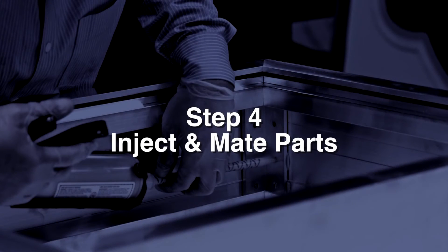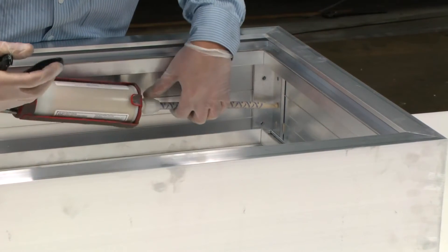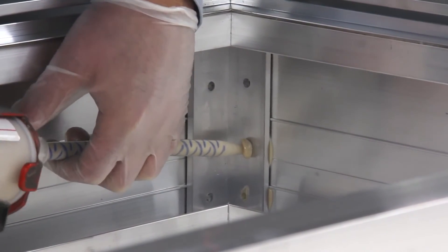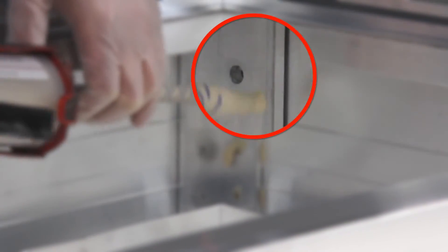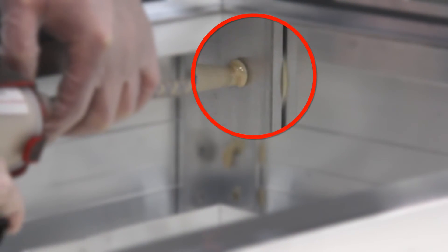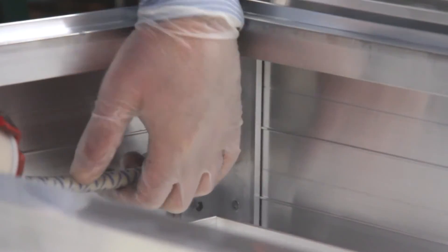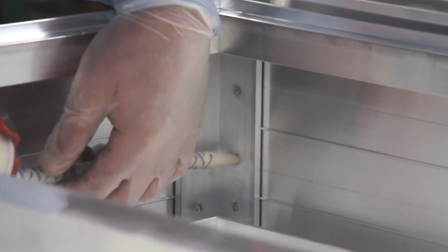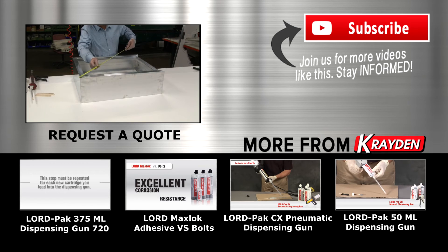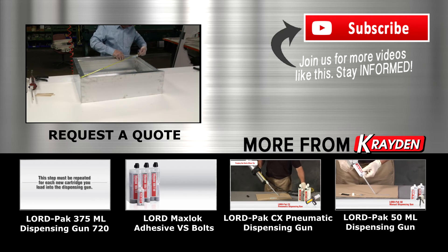Step 4: Inject and mate parts. After purging the cartridge, the next and final step is to inject adhesive into the corner angles. The pre-drilled holes fit the tip of the static mixer. This helps with the injection process to force adhesive into the bond area. Continue to inject adhesive until you see a small amount squeeze out of the angle — this ensures you have good coverage. Check for square, reposition if necessary, and let set for 15 minutes prior to handling.